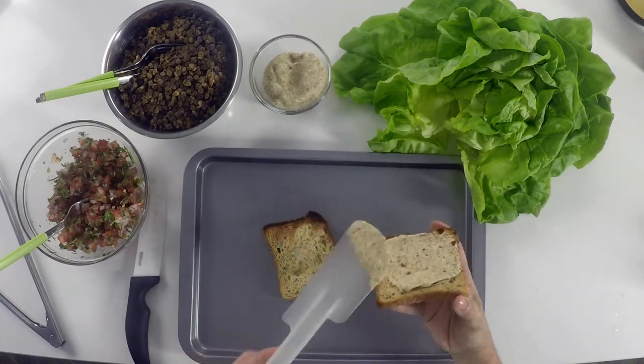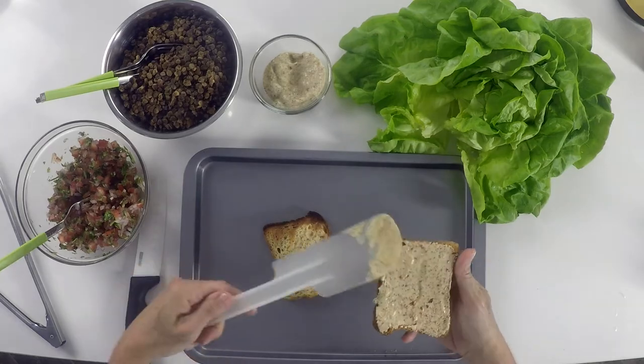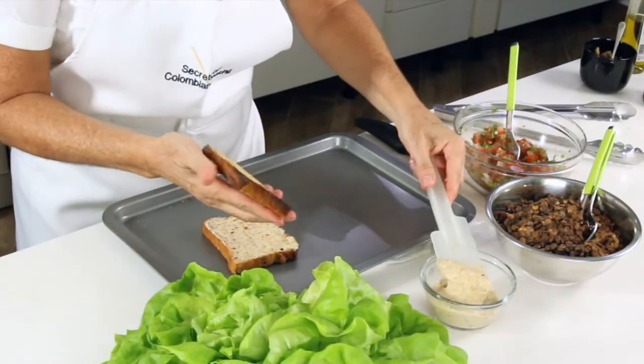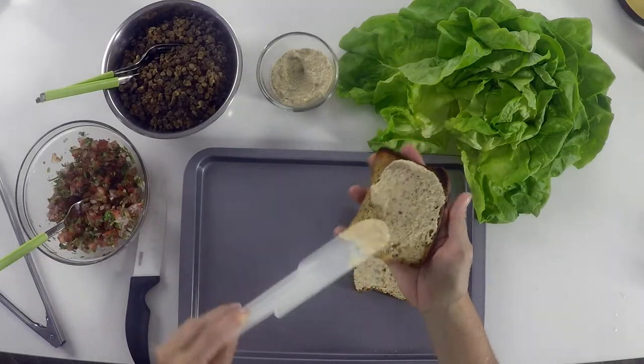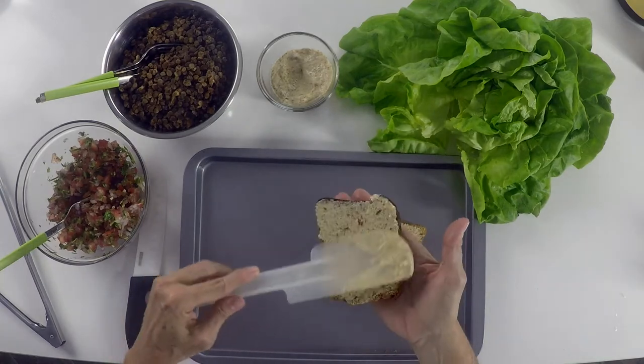Toast our bread so that it doesn't get soft. Then we add a chipotle spread, some lettuce leaves, and our great lentils. The lettuce leaves are going to help us fold the lentils within the sandwich. Last but not least, some pico de gallo.